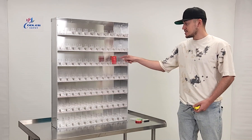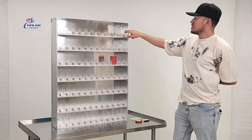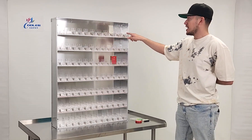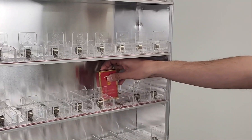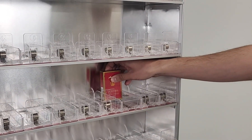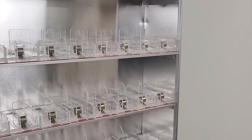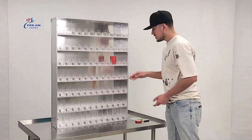You have seven rows, and you fit five packs on each section. Simply place your five packs and they'll go all the way to the back — it's an automatic system. If you pull one out, the next one from the back will come to the front.